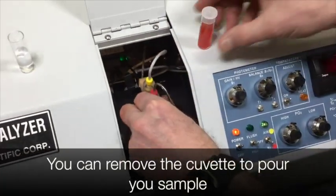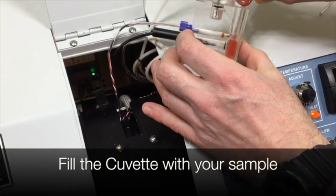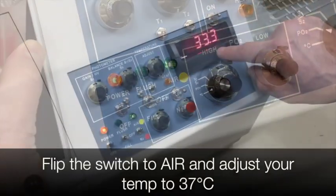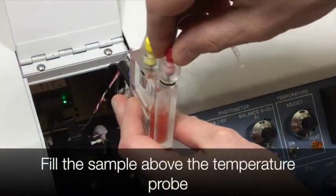You can remove the cuvette to make it easier for you to pour in your sample. Fill the cuvette with your sample. Flip the switch to air and then adjust your temperature to 37 degrees Celsius. Put the red stopper back on the cuvette.